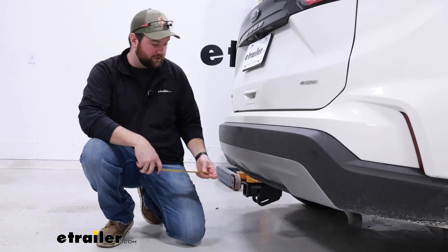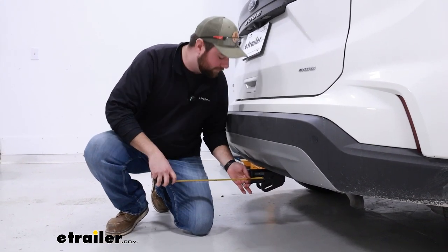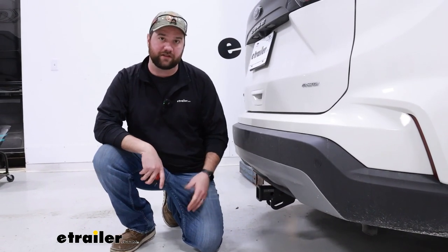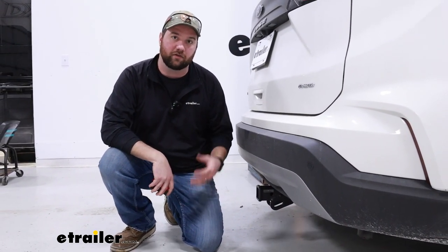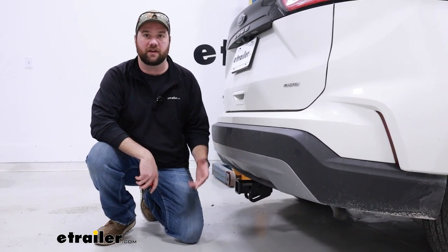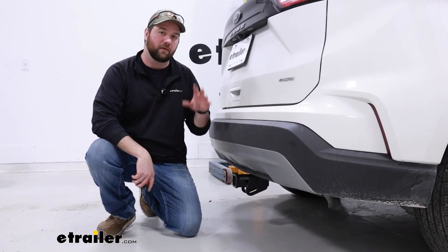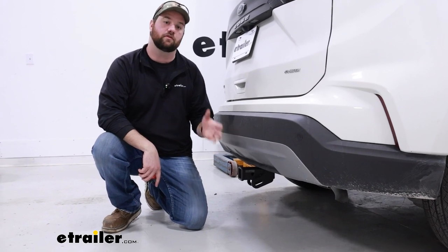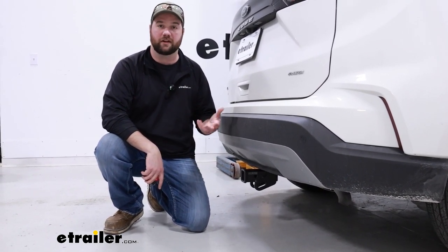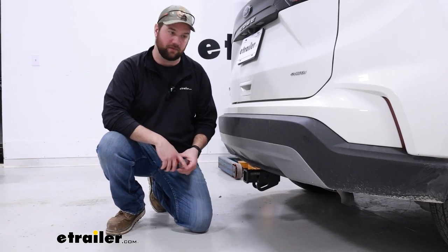Now some measurements so you know how it's going to fit on your Ford Edge. From the center of our hitch pin hole to the outermost part of our bumper is about 5 inches. You'll use that measurement to make sure that accessories are going to fit on your vehicle. If you watch some of our videos on those accessories, they will give you a measurement from the center of the hitch pin hole to the closest part of the accessory when folded up, to tell you whether or not it's going to work.